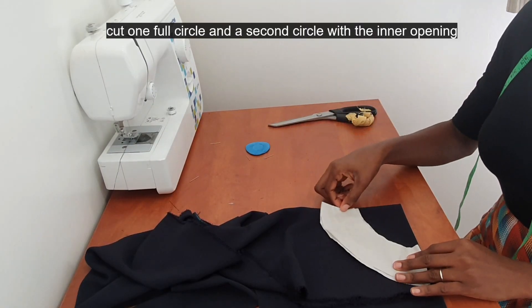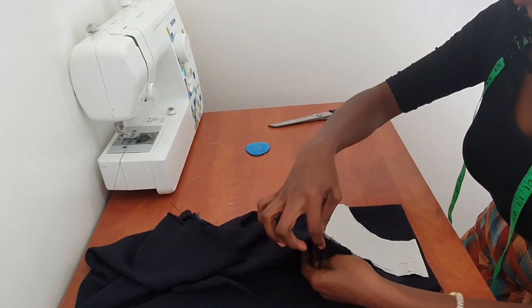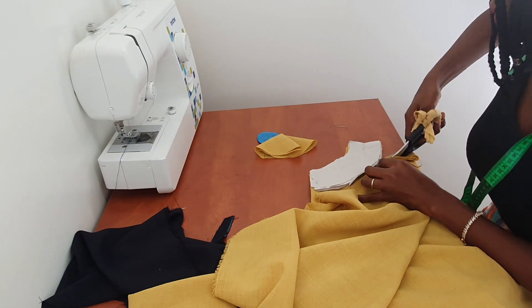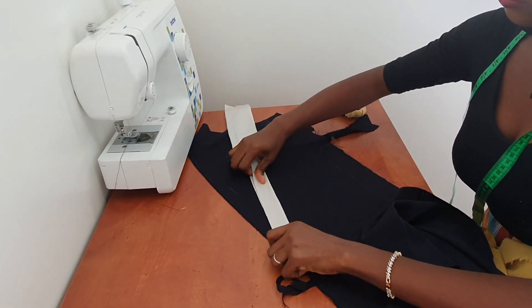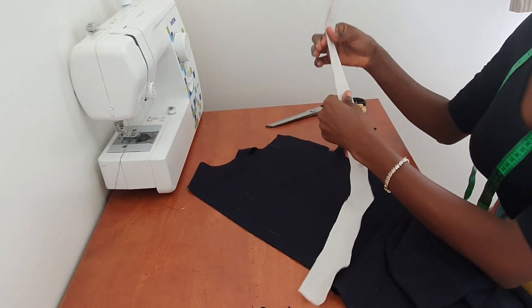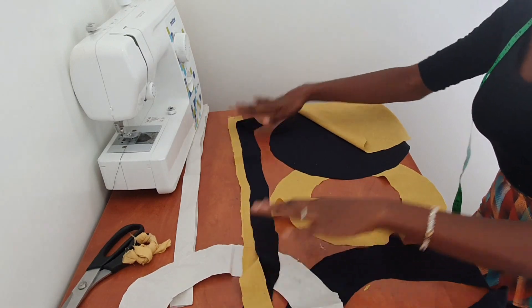Pin the pattern down and cut it out — cut out the full circle without cutting out the inner circle yet, just cut the full circle first. I'll fold the fabric in half and cut one half here and the other half on the yellow fabric. So I've cut out all the pattern pieces: two full circles and two circles with a space in the middle, and my two rectangular band strips.